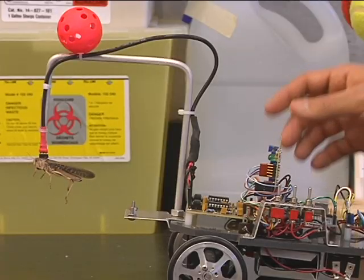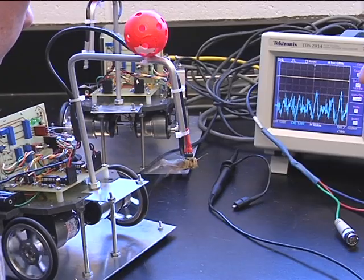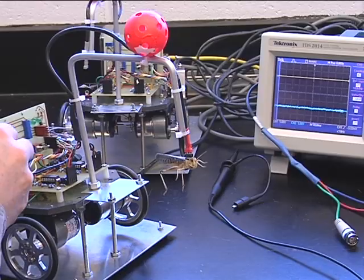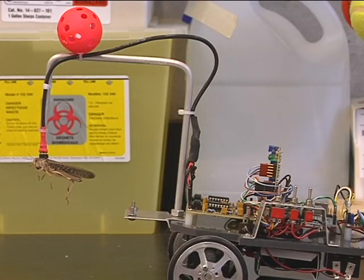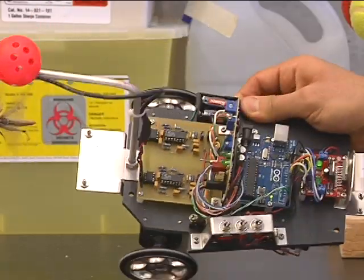What this does is calculate how fast it's going — the frequency, the speed — which left or right wing is beating faster, which sends that signal to the motor complex here, which then sends power to the wheels.